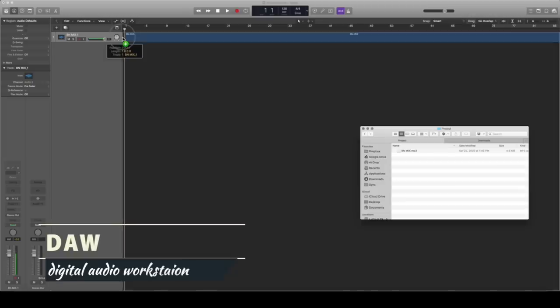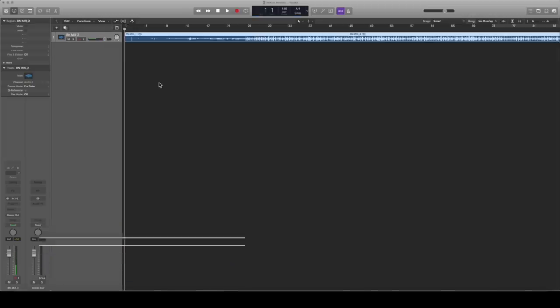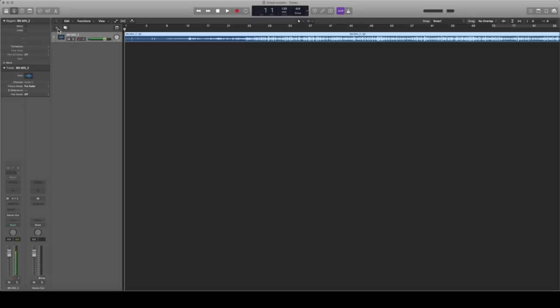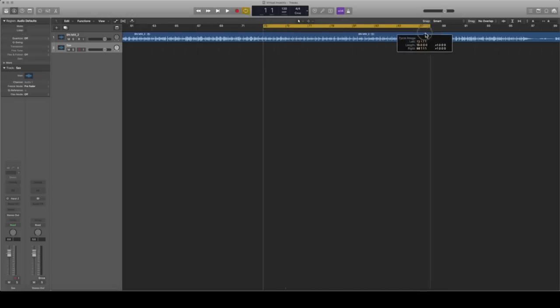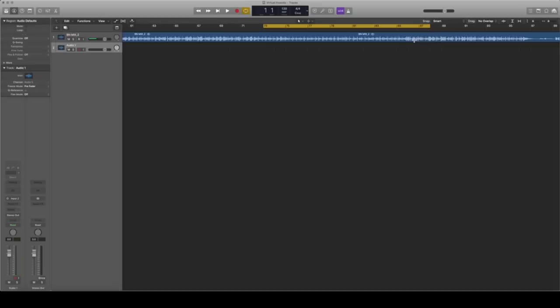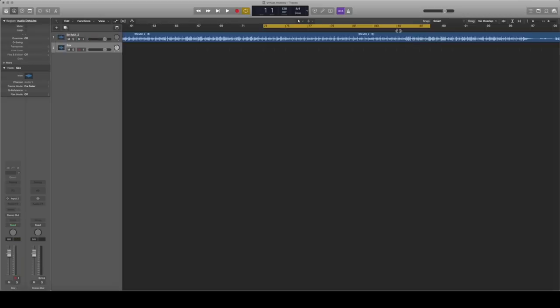I'm going to be recording a sax solo for a collaboration with some friends — they've all recorded their parts already and sent me the audio file. Step one is to load your backing track into the DAW, which stands for digital audio workstation — in other words, your audio editing software. Now that I've got that loaded, I create a new separate track where I'm going to record my saxophone. Since I'm only recording a solo, I'm going to start recording a couple bars before I need to start playing. Depending on your software you can also set things up to record multiple takes over a set portion of the project, so here I've selected the solo section and when I'm recording this will loop, creating a new take each time.